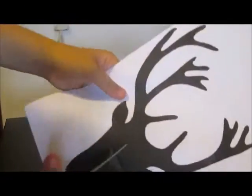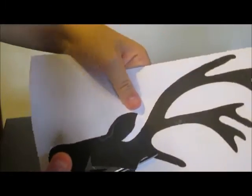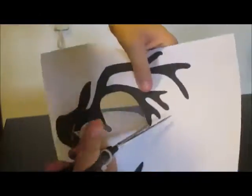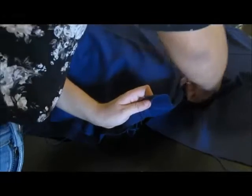Start by cutting out the moose stencil — by the way you can print a ton of these on the internet, like on Google Images. Once that's done, take your fabric and fold it in two and cut it to the size and shape of your pillow. I recommend always leaving one or two extra inches because sometimes it doesn't fit.